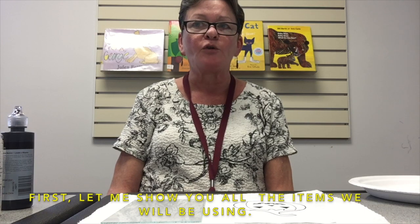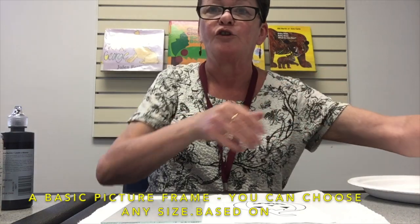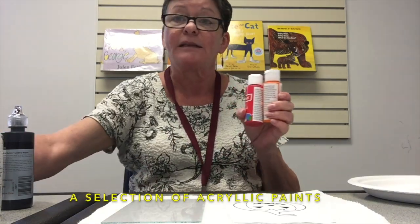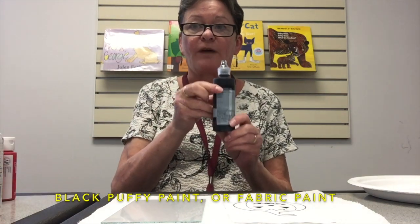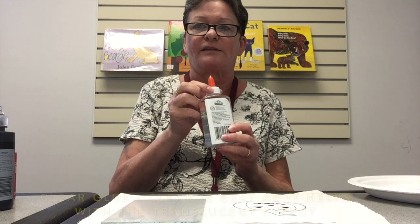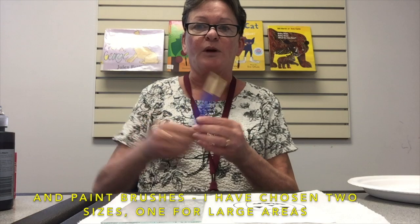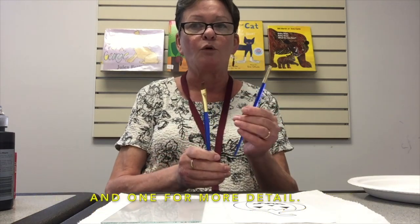First let me show you all the items we will be using. A basic picture frame — you can choose any size based on how large your creation is going to be. A selection of acrylic paints, black puffy paint or fabric paint, and clear glue. Clear is best as it helps with the translucent effect, meaning it lets the light through better. And paint brushes — I've chosen two sizes, one for large areas and one for more detail.